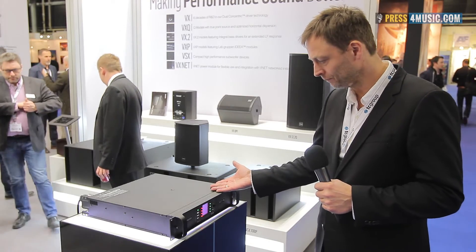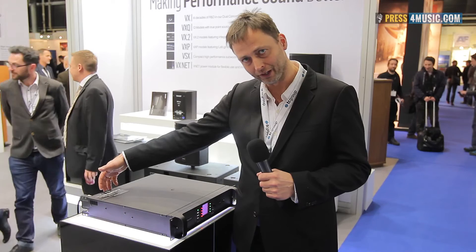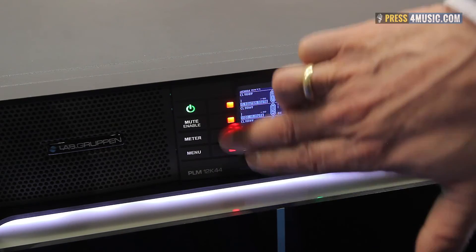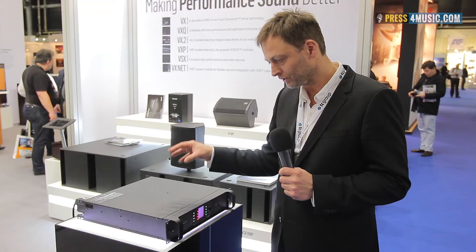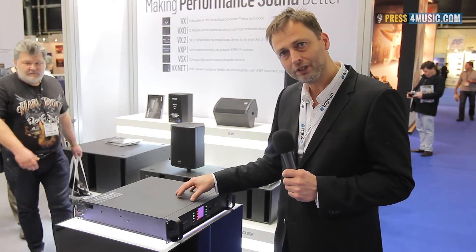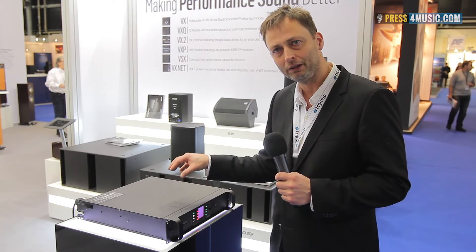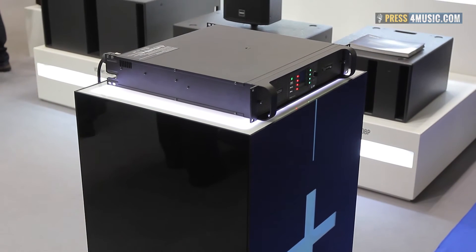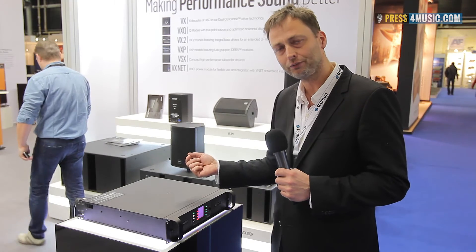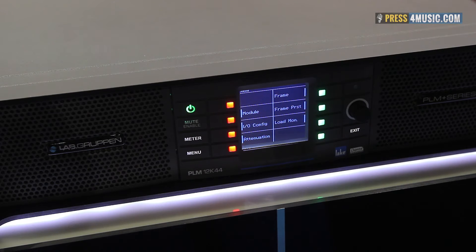PLM Plus from Laubgruben is a four-channel amp with four analog inputs, four AES inputs, and Dante input over network. All this can be controlled by our Lake software — the best-sounding EQ and control system for live sound. The target for this product is larger rental companies because of its high efficiency. The amp can load presets for whatever speaker is on the market, regardless of brand, making it the most flexible amp for daily rental use and cost-effective since you don't need to change the amp when you change the speaker system.